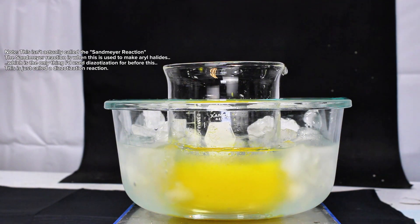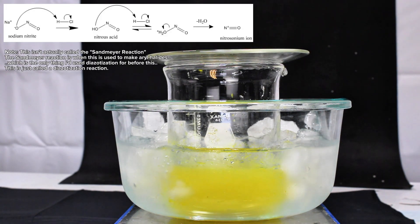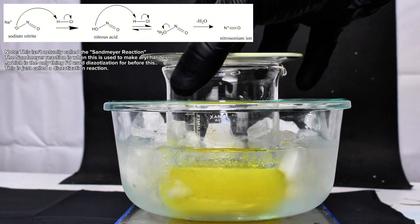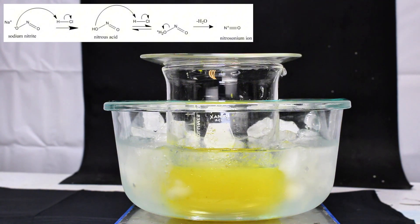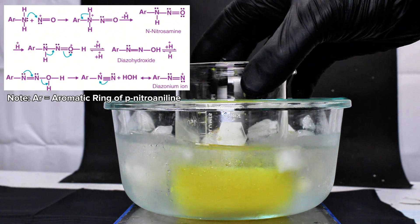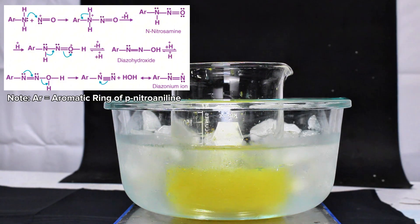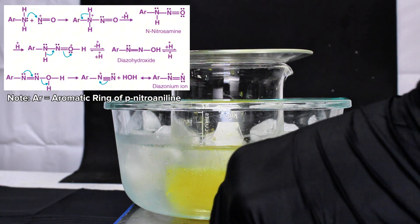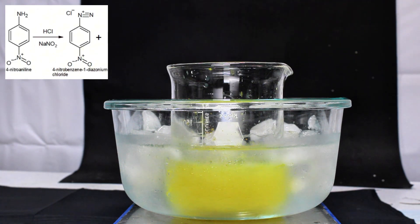What's happening here is called the Sandmeyer reaction. In the first step, potassium nitrite reacts with hydrochloric acid forming nitrous acid and potassium chloride. This nitrous acid then reacts with another molecule of hydrochloric acid forming water and the nitrosonium ion, which is an extremely strong electrophile. The nitrosonium ion then attacks the amine group, which undergoes several rearrangement steps to eventually produce another molecule of water, along with the diazonium salt, in this case called paranitrobenzodiazonium chloride.